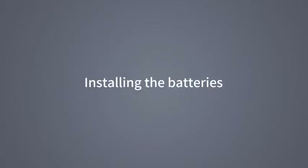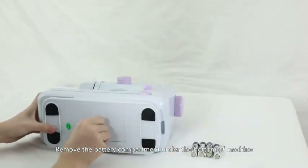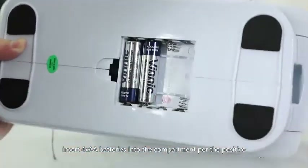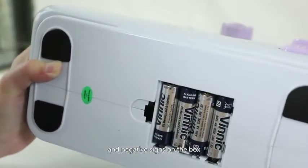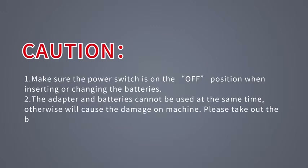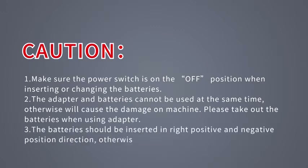Installing the batteries: Remove the battery compartment under the bottom of the machine. Insert four AA batteries into the compartment per the positive and negative signs on the box and replace the battery cover. Caution: 1. Make sure the power switch is in the OFF position when inserting or changing batteries. 2. The adapter and batteries cannot be used at the same time, otherwise it will cause damage to the machine — please take out the batteries when using the adapter. 3. The batteries should be inserted in the correct positive and negative direction, otherwise the machine will not work.